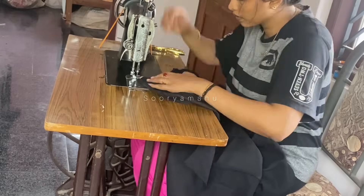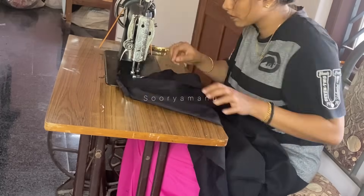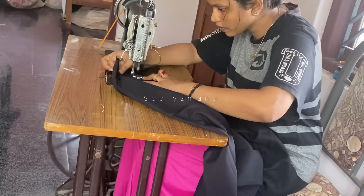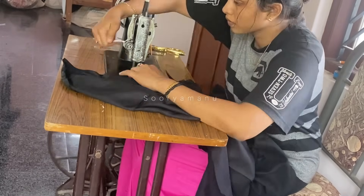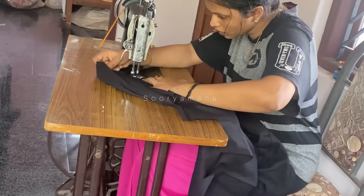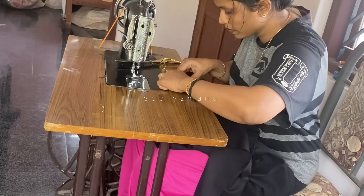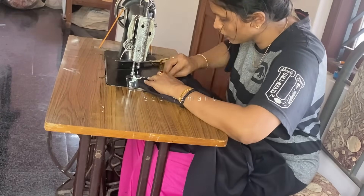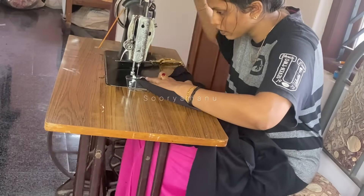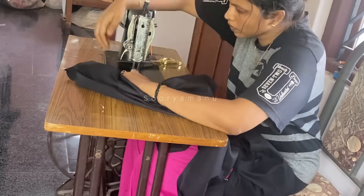I am doing it with the neck and cutting it flat. I will cut it in a small shape. We will cut it in two pieces. This is how I cut the neck and cut it. Now, I am doing it with a perfect tutorial.